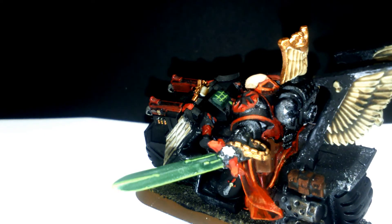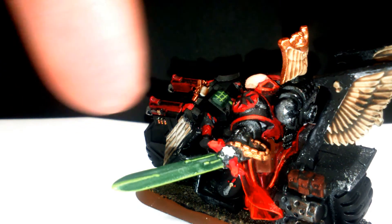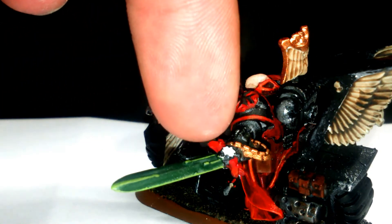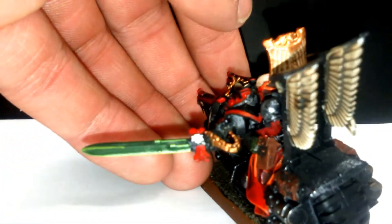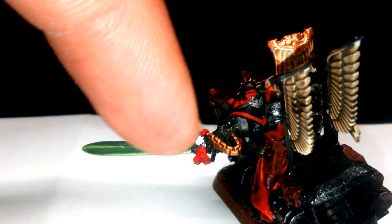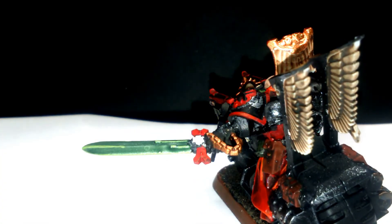The sword was painted in Bolt Metal and washed with green, then highlighted with Scorpion Green to give it an energy glowing effect on the blade. I picked up the Templar symbol there, added a couple of highlight bits, and on the handle I picked out the chain detail in bright bronze.